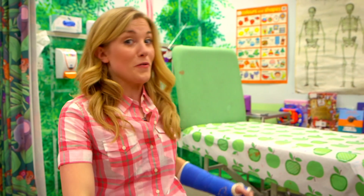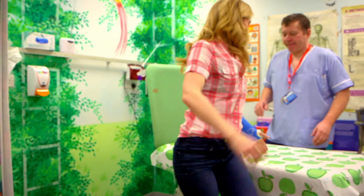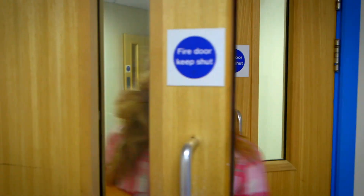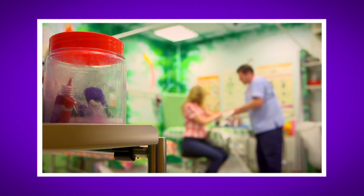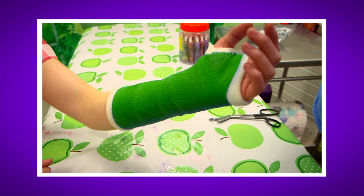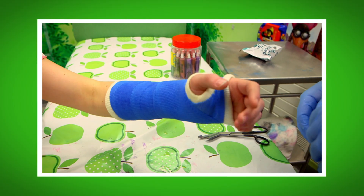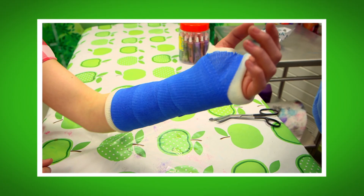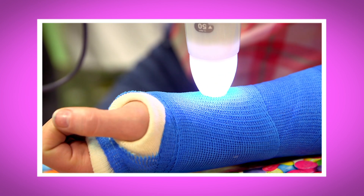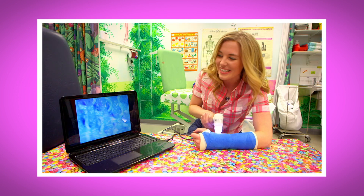Now usually it takes a couple of weeks for a broken bone to get better, but luckily I don't have a broken arm, so Shawn's going to take the cast off for me. My cast is off and my arm is back to normal! What was your favourite bit about seeing how a cast was made? Do you remember what colour my cast was? That's right, it was blue — but you can get all sorts of colours. Which colour would you choose? Did you hear the sound the cast made when I tapped it? It sounded like knocking on a door. And did you see what the fibreglass cast looked like when I filmed it with my special camera? It looks like blue rope covered in glue, doesn't it? That is brilliant.